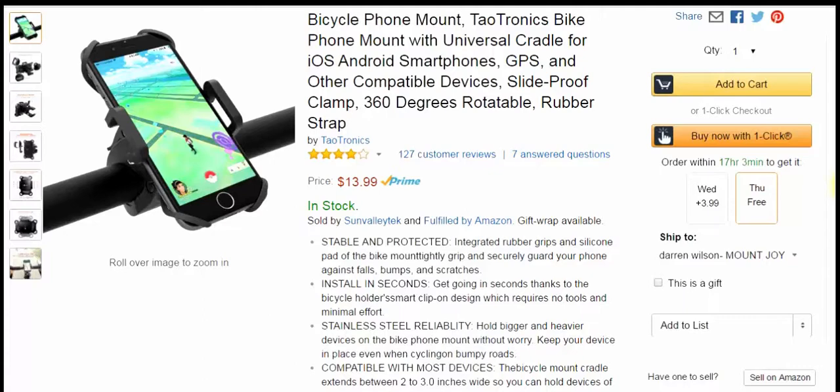Hey everybody, we're back from TechGeeks.com and I have a cool product from Tile-tronics. This is a bicycle mount. This one's a little different than any ones I've used before — it has a lot more features and seems to protect my phone way better than a few of the other brands I have. You can get this one at Amazon.com for $13.99.